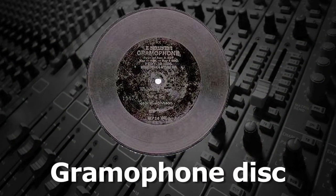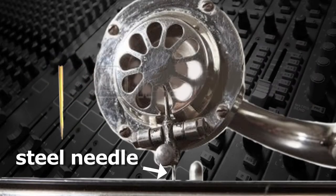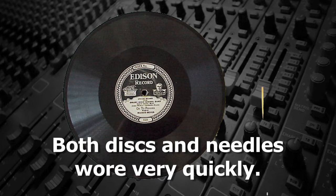Eventually, 78 RPM discs were made of shellac, which was very abrasive since it contained micro-pulverized rock. Shellac records were as hard on needles as the needles were on the shellac, and both discs and needles wore out very quickly.